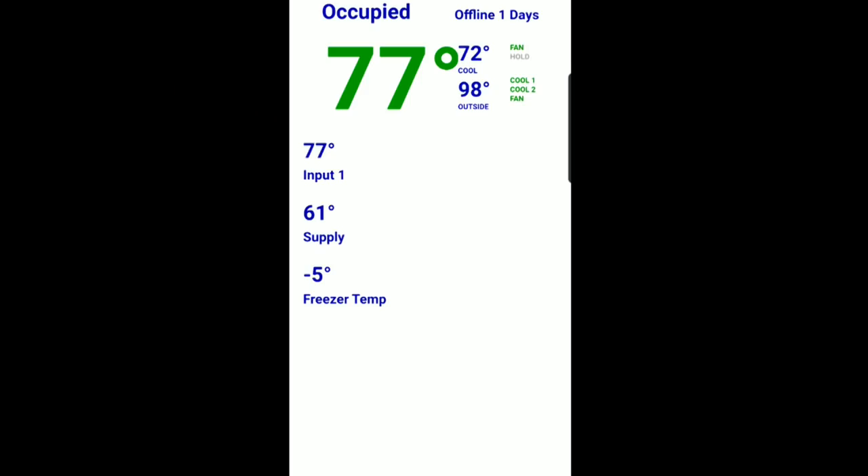I have a service call on a kitchen AC that's not working and I pulled up the internet thermostat and it says it's been offline for a full day. I could try to call the manager and have them go reset breakers or go on the roof, but more than likely I'm going to have to go out there anyway. I have anxiety and I'd rather just get there and get my hands on it than spend a half hour on the phone going back and forth. So I'd rather just solve it myself — we're en route.